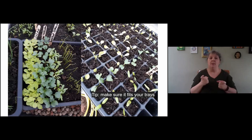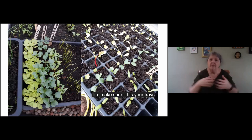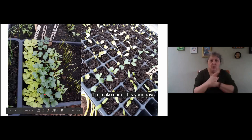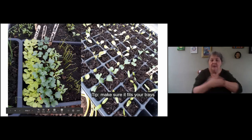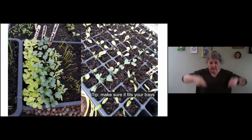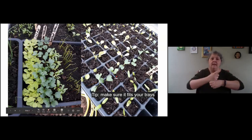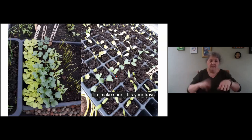First tip when you build a propagator: make sure it fits the size of your trays. Seedling trays are much better than plug trays — for example, I have five cabbages in a very small area. Make sure that if you have a propagator, it will fit the size of your trays so you can put in as much as possible.